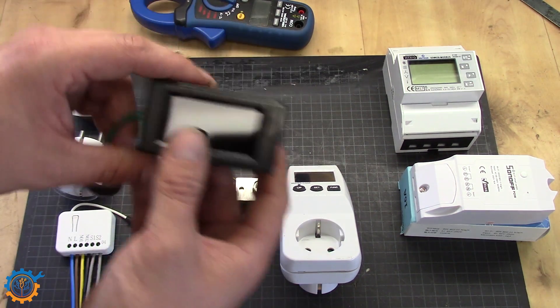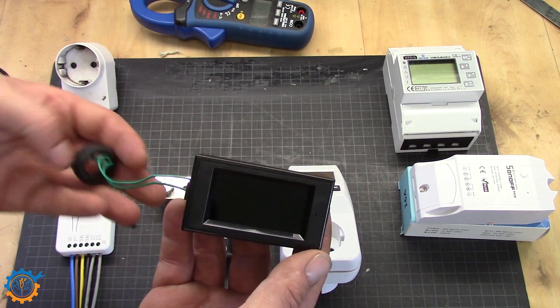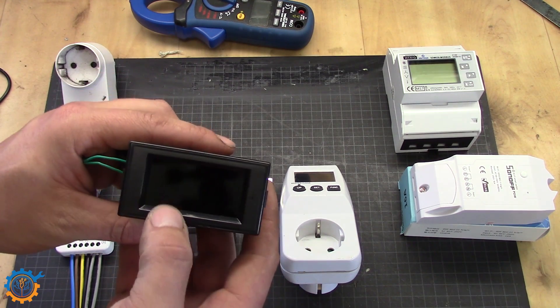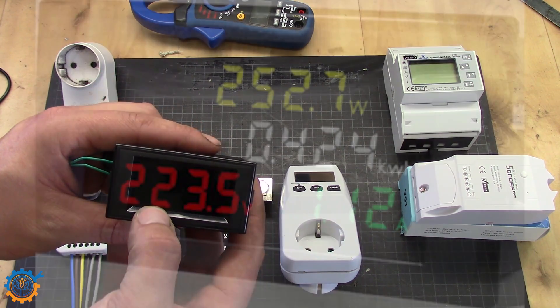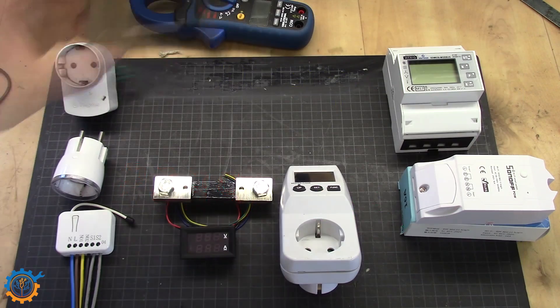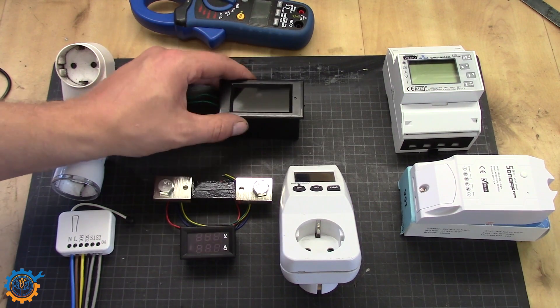This display here is a little bit more advanced — it's for AC. You pull the wire through and it will show the current on the display. As you can see in the image, it shows the voltage, the cumulative kilowatt hours, and the current draw. A very good little device and very cheap as well.